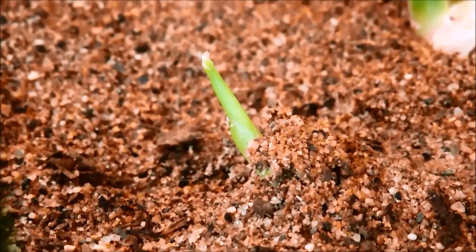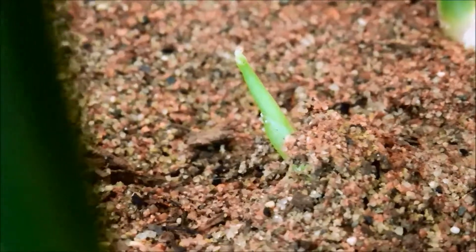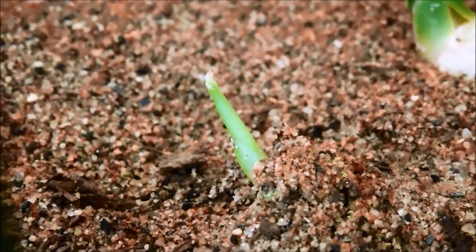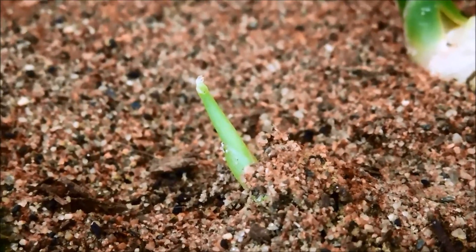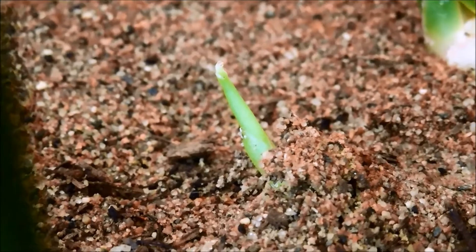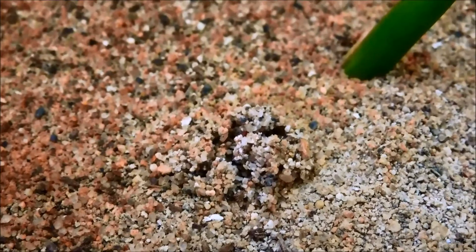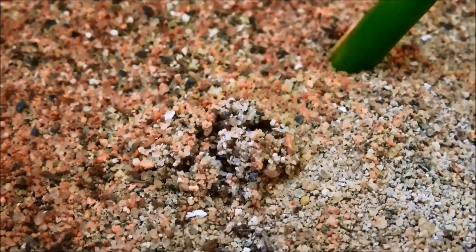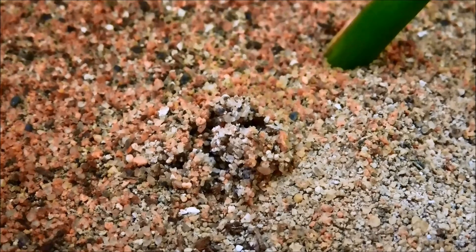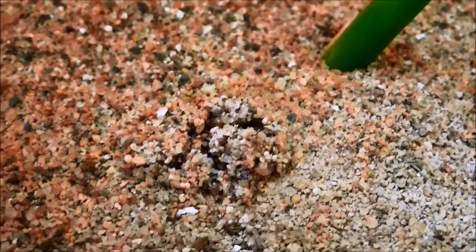The seventh shoot system has popped up and you can see it's pushing out the sand, which takes quite a bit of energy. These plants are rigid and sort of funnel-shaped with a point at the top, kind of like bamboo but not nearly that rigid or hard. They grow very slowly and it's just beginning to poke its head out. Over here there's another eruption — you can see in the wet sand where things are coming out, all those cracks in the wet sand. That'll be eight shoot systems potentially.